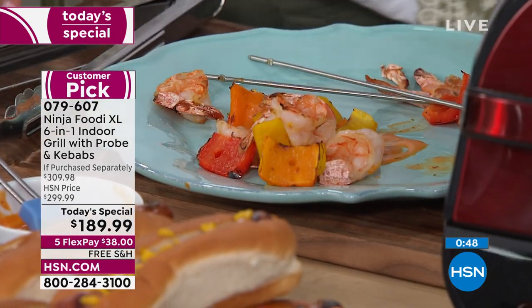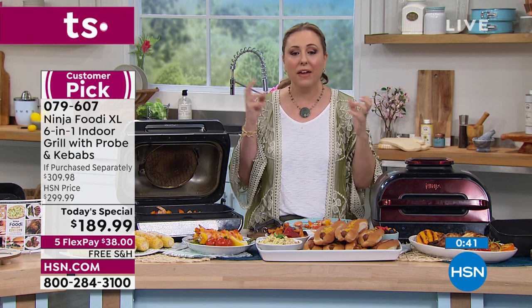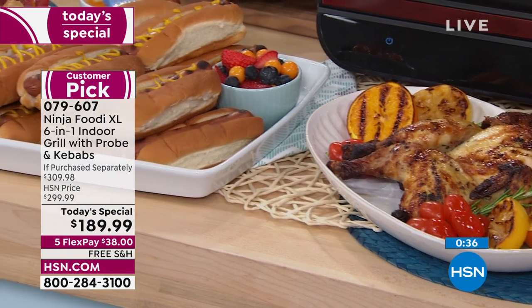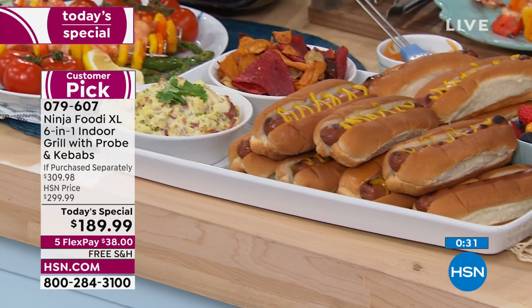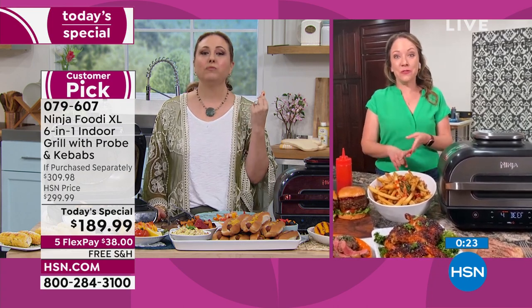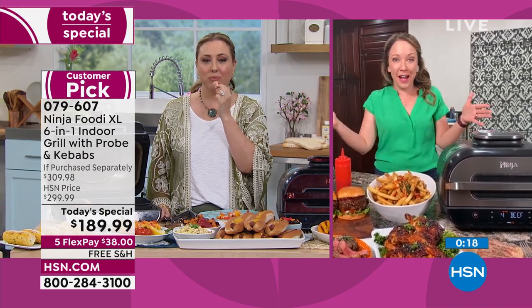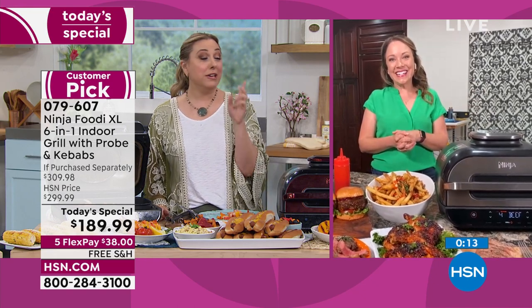All of these dishes are so easy to make. The temperature probe is the big thing — you will never make a mistake again. It's already pre-programmed with all the temperatures for four different protein settings: chicken, pork, fish, and beef, plus nine different doneness levels, so whether you like your steaks rare or well done, it will make sure it's done to perfection.